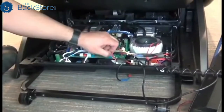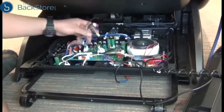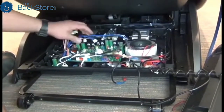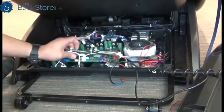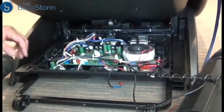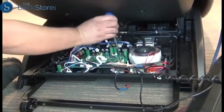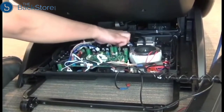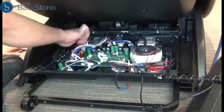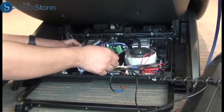Next, we can unplug all of the connectors from the main PCB. Then use a Phillips head screwdriver to remove the four screws that secure the PCB to the chair. Now we can slide the PCB out from under the cabling — just try not to disturb the cabling any more than necessary.